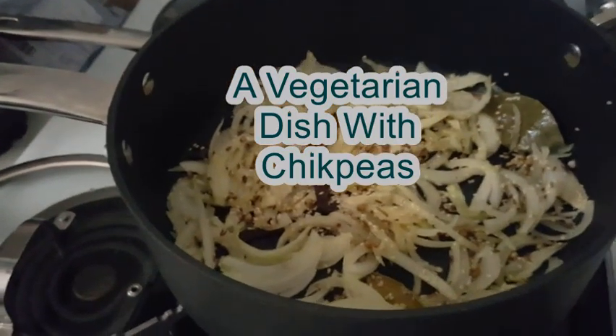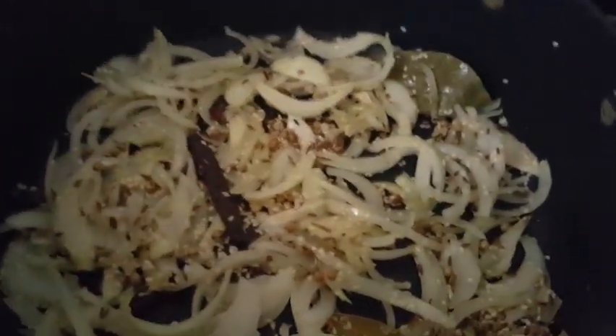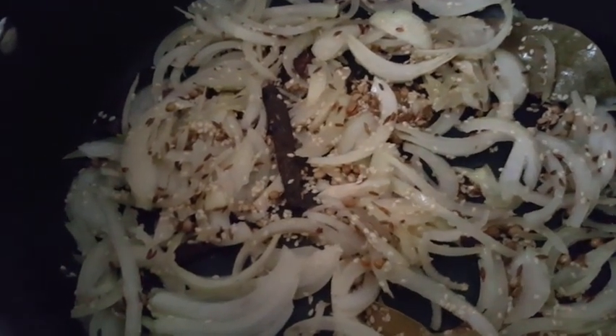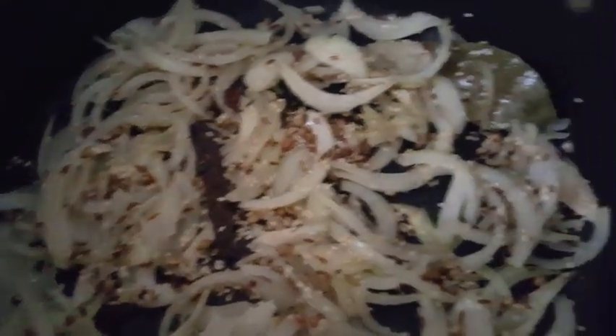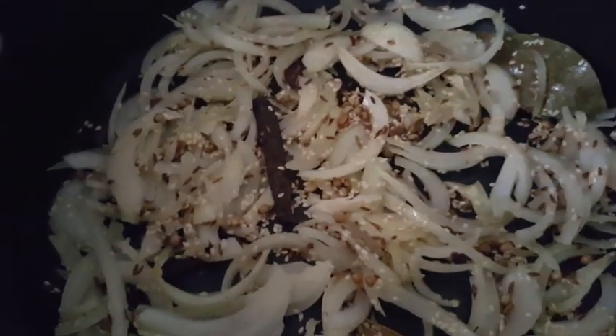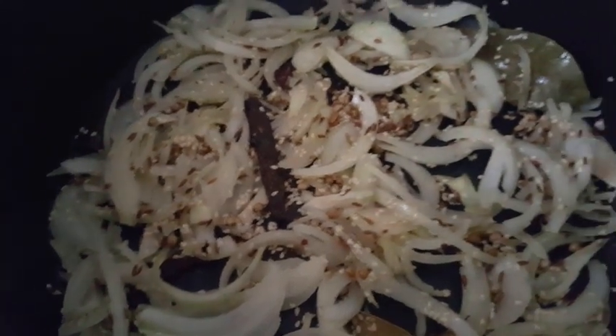Hey guys, hope you are doing well. Today I'm making a vegan dish. So here is some onion with some cumin seeds, bay leaves, coriander seeds, and cinnamon sticks. I'm just frying them for a few minutes.